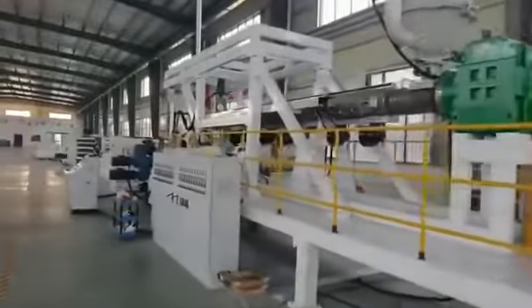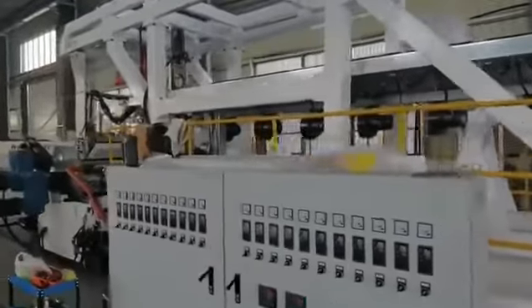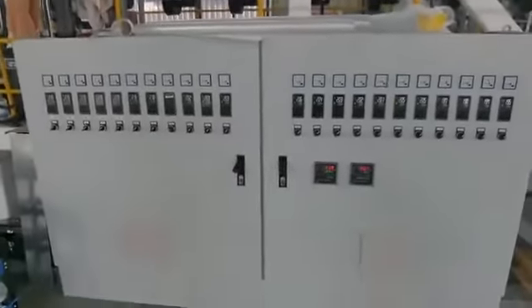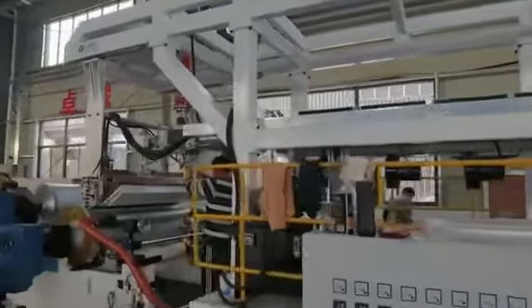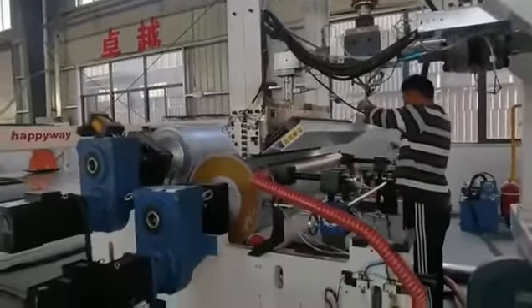Then we come to the extruder. The extruder size is 130mm, and we can see the temperature controller for the screw. They use the full automatic key die.